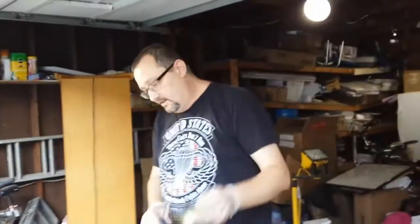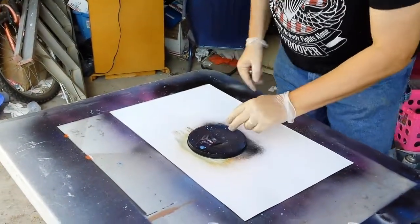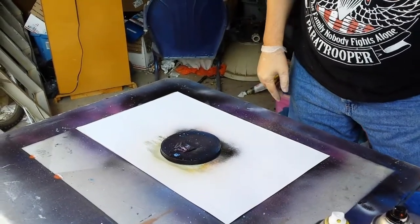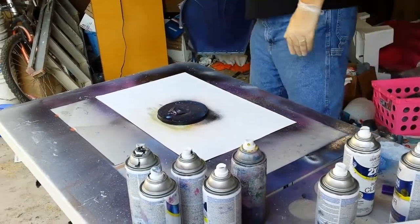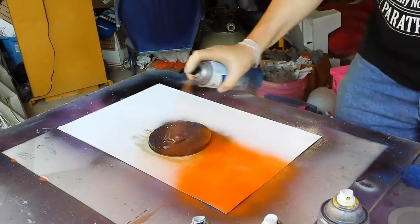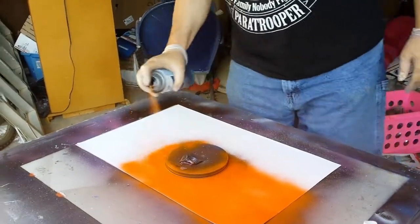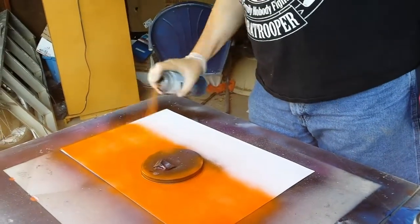We're going to take our lid, put that down right there like that. Now we're going to take our orange and fill all this in around our sunset — around the sun. We'll fill the entire sky in with orange, just like this.